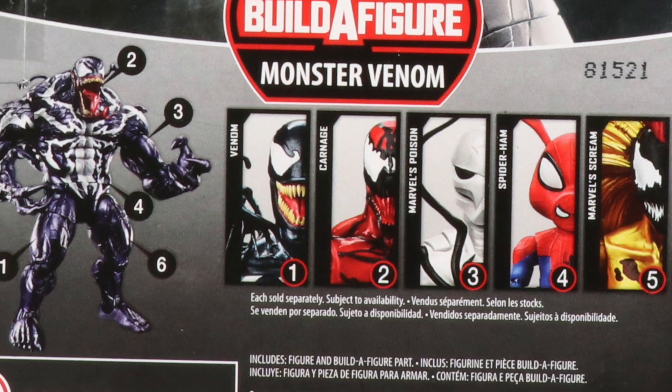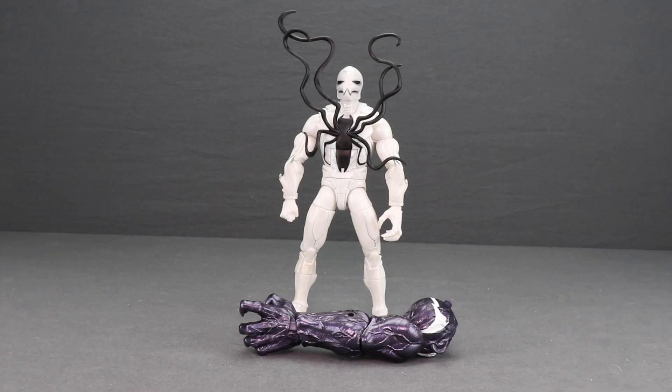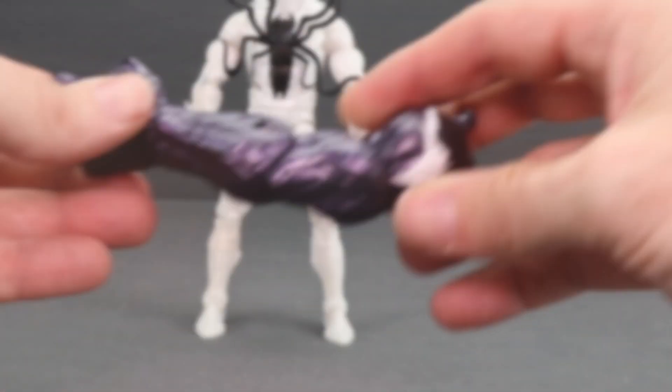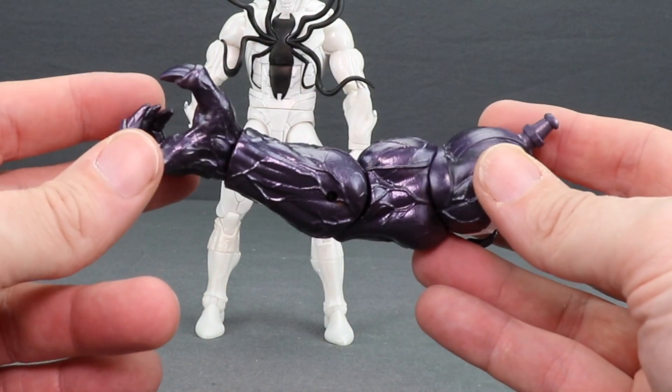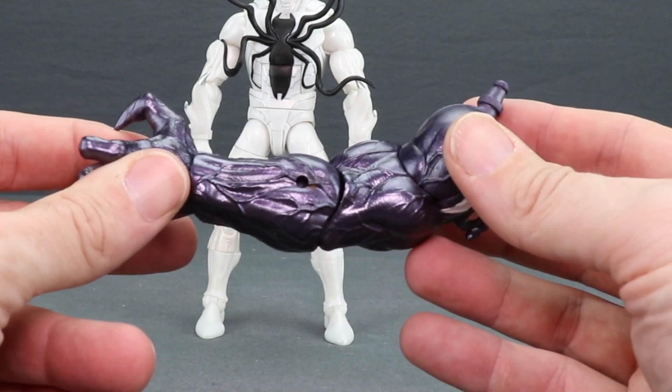Let's get this open and take a look at what's inside. Here's a look at the figure outside the packaging along with the other contents. The only accessory this figure comes with is the left arm for the Monster Venom Build-A-Figure, which I will be looking at at the end of this video, so be sure to stay tuned for that.